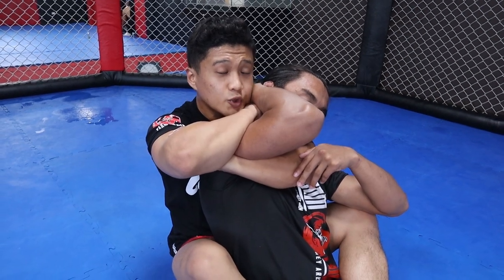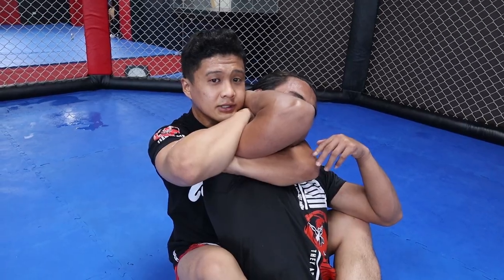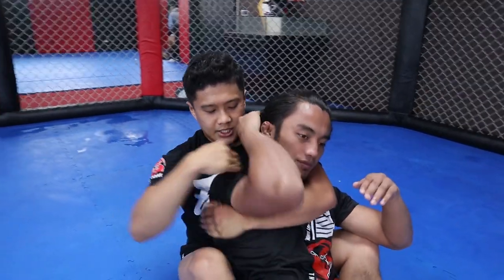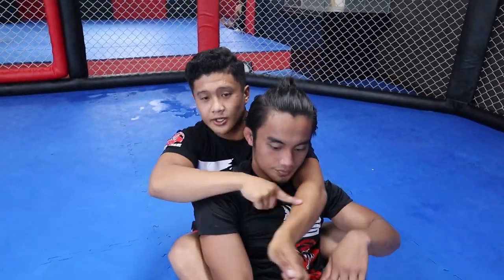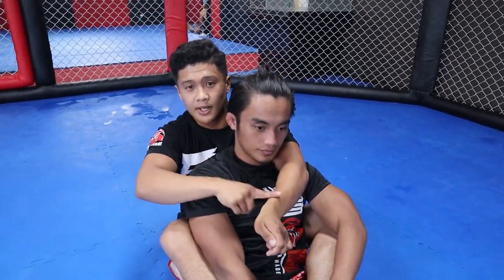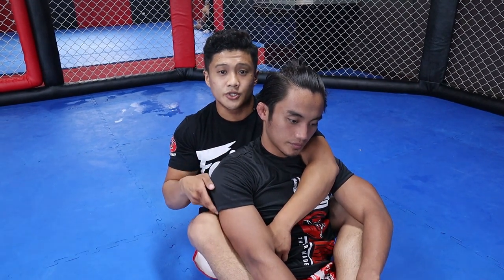From here, squeeze like you're doing the rear naked choke. While doing this, his shoulder is going to block the carotid artery. So instead of using your forearm, you're going to use his own shoulder to block his carotid artery and secure the choke.